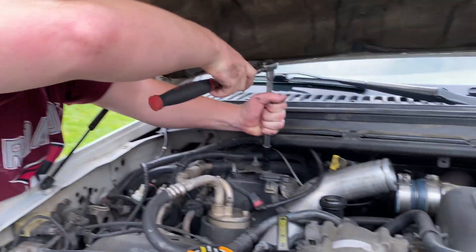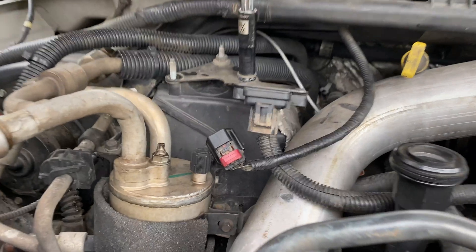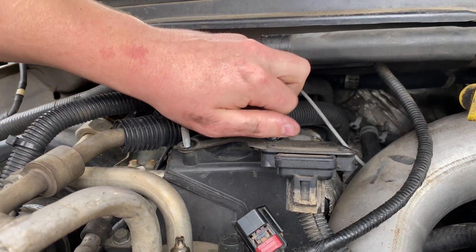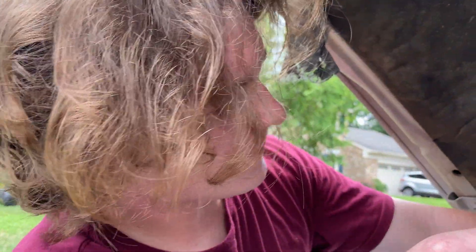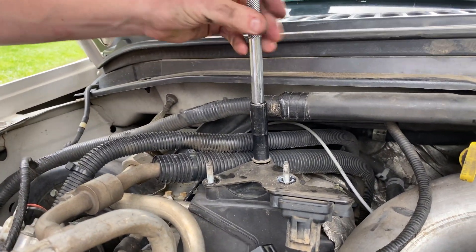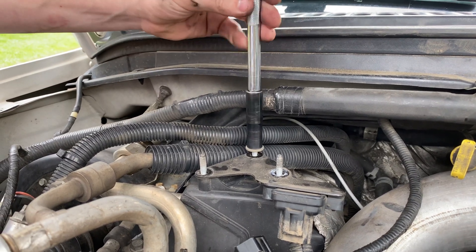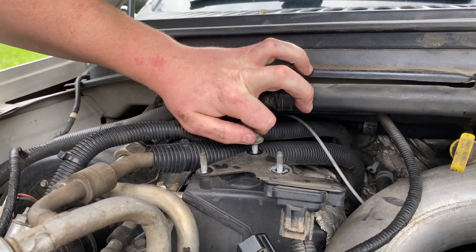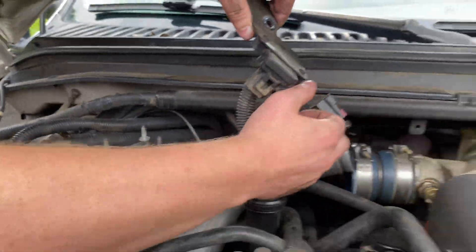You gotta take this off, get those wires out of the way. That vacuum tube right there is the MAP sensor — very important, it controls your fueling and boost. If you don't have that, you don't go anywhere. That's the best diesel engine of all time — that's what they say.